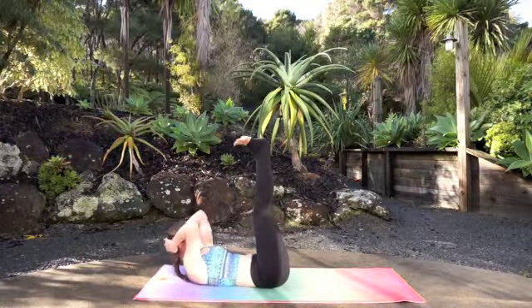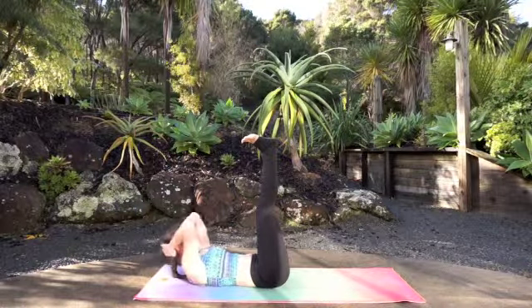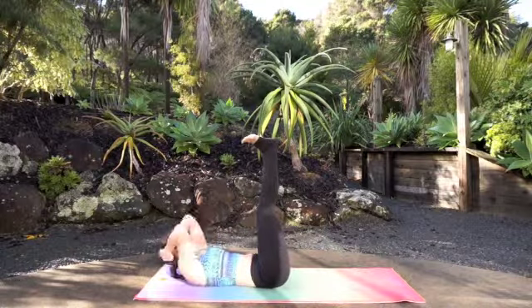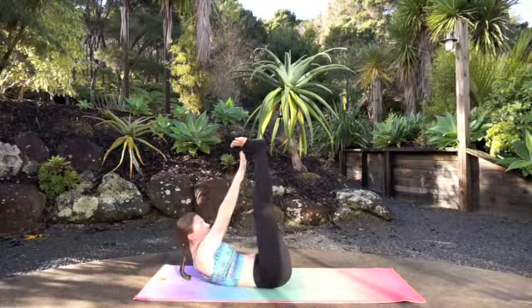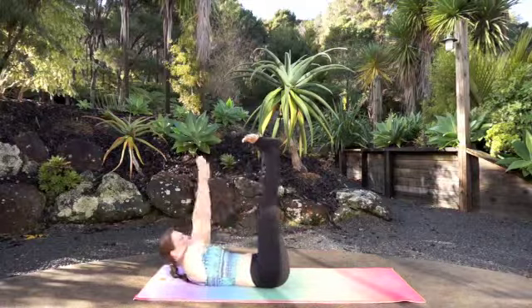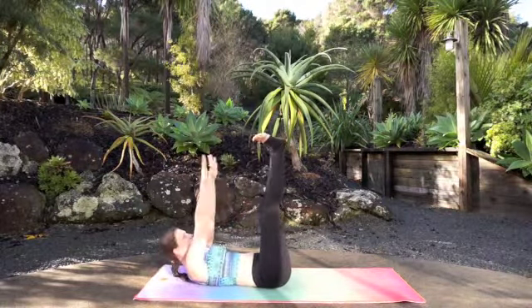Hold with legs straight up: 10, 9, 8, 7, 6, 5, 4, 3, 2, 1. Last 10 — challenge yourself, try to reach for your toes: 10, 9, 8, 7, 6, 5, 4, 3, 2, 1.